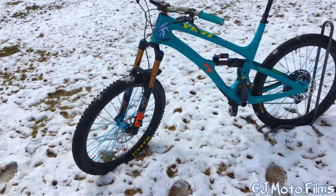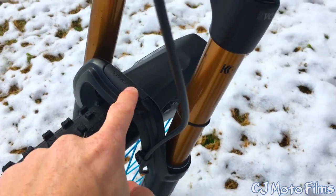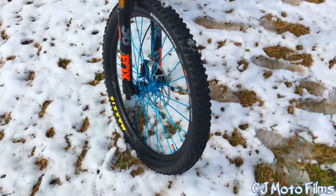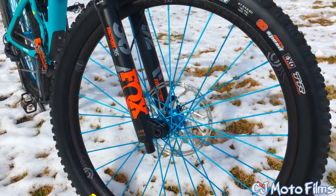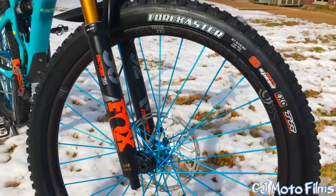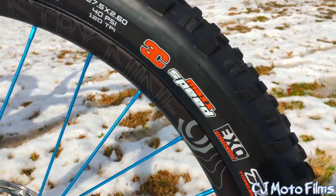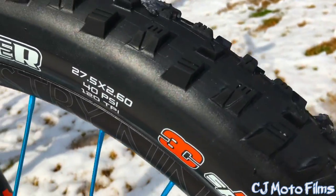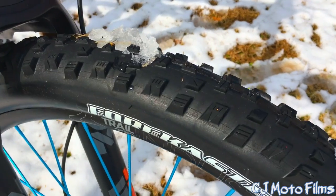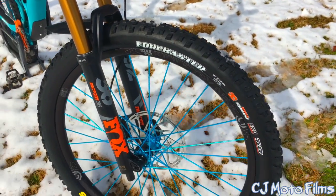We got the Fox 36 Factory fork on the front with the Kashima coating. We got the Syncros little fender that I just recently got. We've got the beautiful i9 wheels — these are the Hydra Endura Trail 270 wheels. And we got a Maxxis Forecaster rolling on that, in the Maxxis Speed compound. Super nice tire for wet conditions, but it also grips really well and is super fast rolling in dry conditions as well.